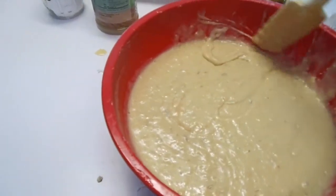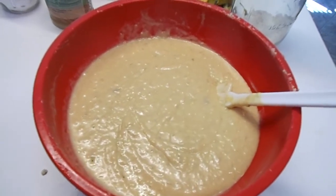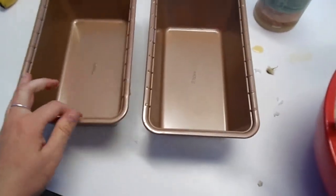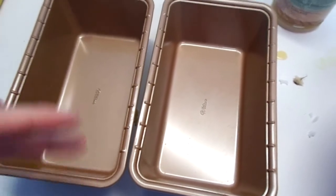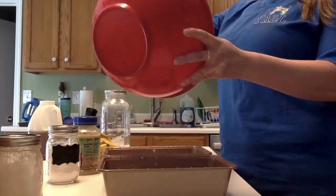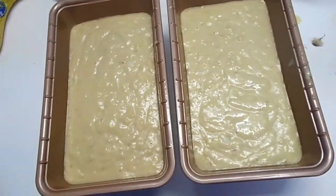Okay, so this is what it looks like after you mix it. I had to get the hand mixer out because the spatula just was not doing it, and I think if I double it any more I'll definitely be using my KitchenAid because it was just impossible to mix with this — it was really hard to mix with the hand mixer too. So now I'll spray these pans — excuse my messy counter — or put butter or coconut oil in them, and then put the batter in.